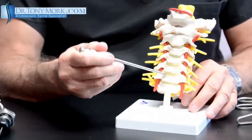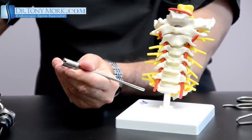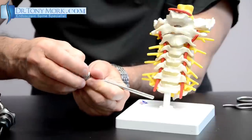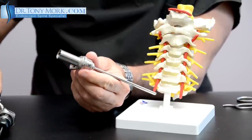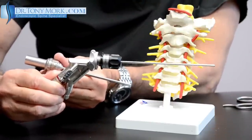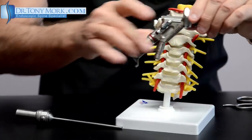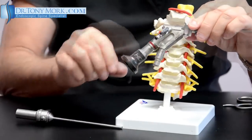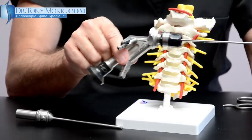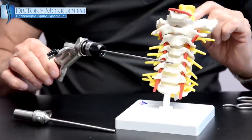Once we have access to the interior of the disc space, this cannula is removed. Then another piece is placed on here so that the scope — and look, it's just a two-millimeter scope with the eyepiece — hooks up to the television camera. This goes off to the TV camera, and then this valve allows a water source. We've got the water source and a light source at the tip, which will allow us to see inside the disc space.